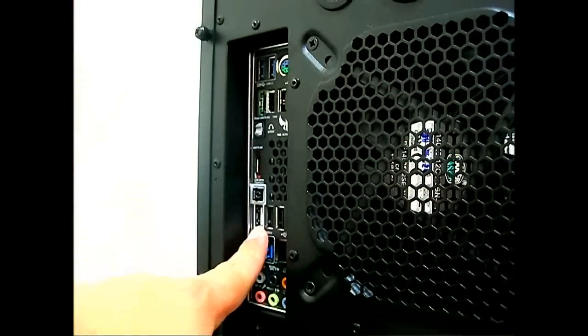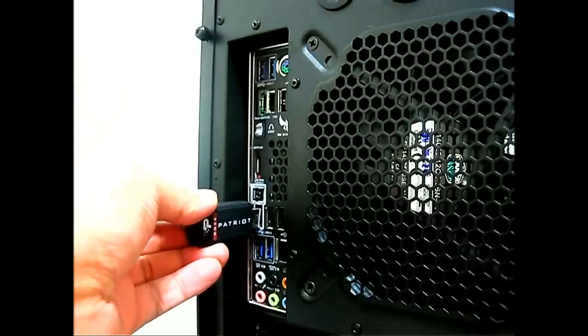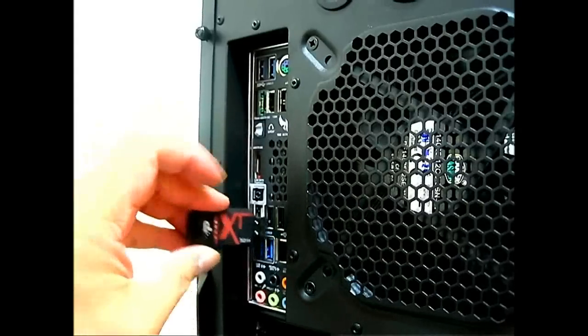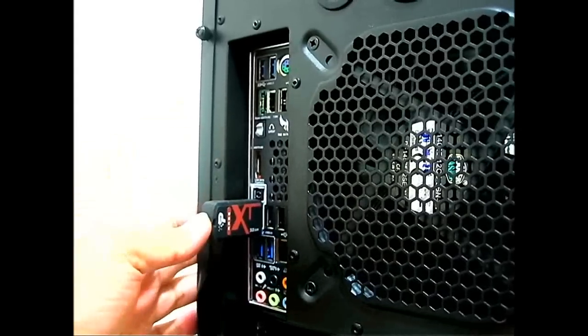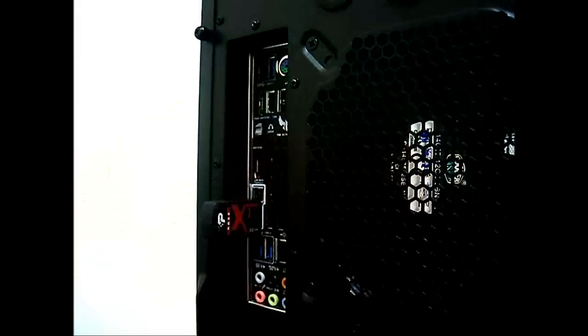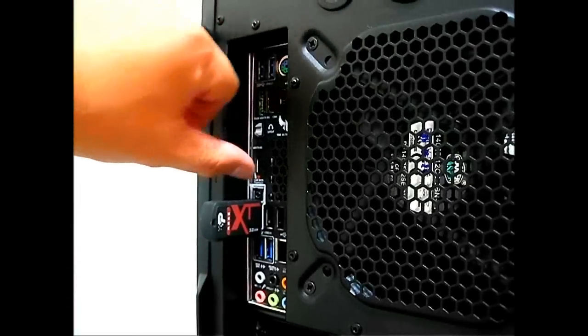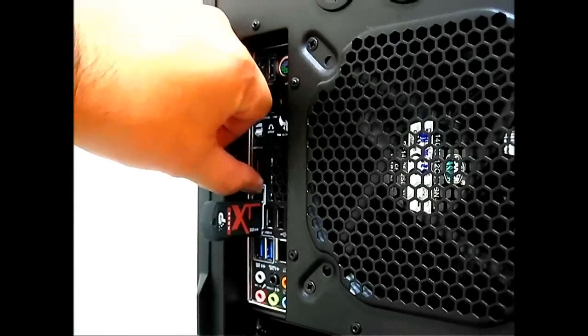Plug it into the white USB 2.0 port located at the back of your motherboard, and make sure it's plugged in properly. If you can see the BIOS button right there, you just need to hold that for about three seconds until it flashes.